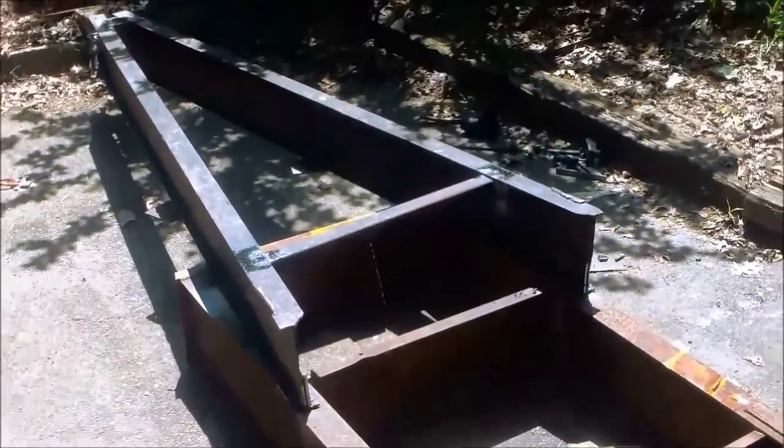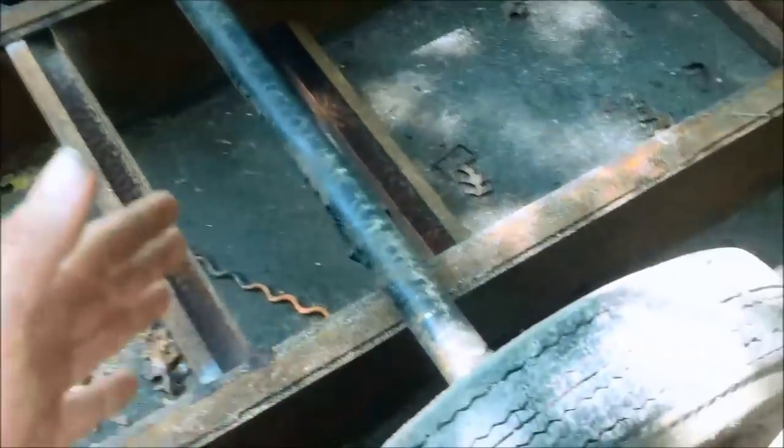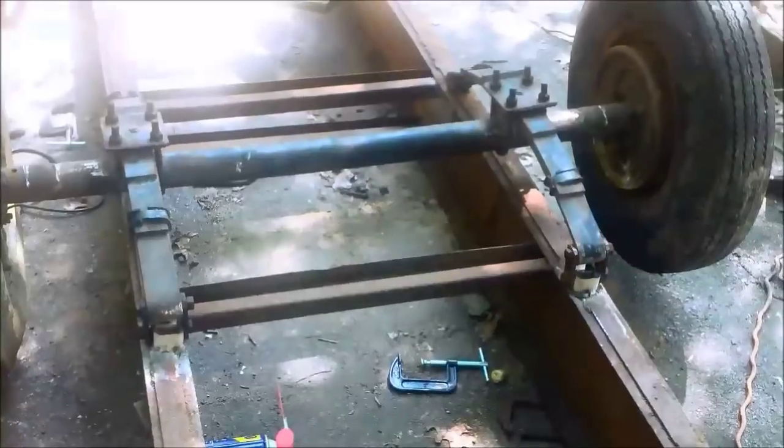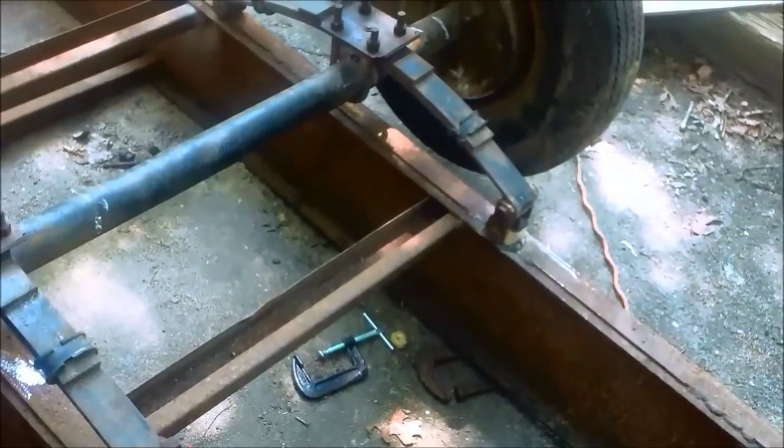Got it welded on the top side — I'm going to weld it on the bottom side. Here's the axle. I cut the brackets off, the mounting brackets, because I need to move them in about six inches. I got my springs and everything. I got the back brackets welded on and the shackles installed. Now what I'm going to do is fabricate the front brackets.